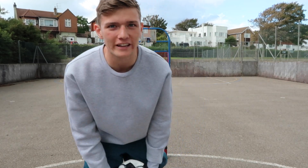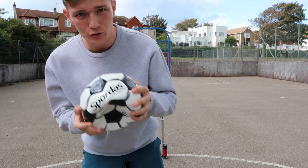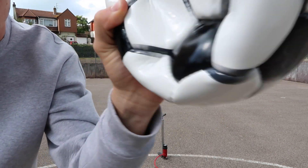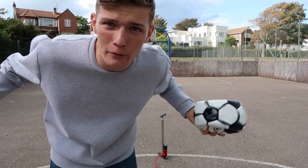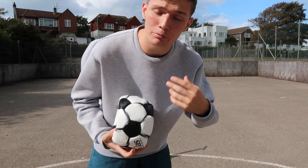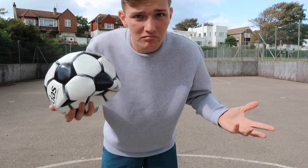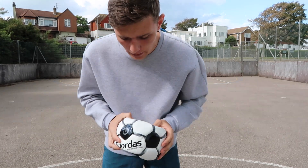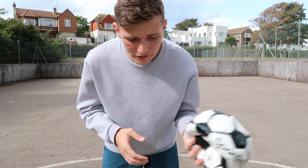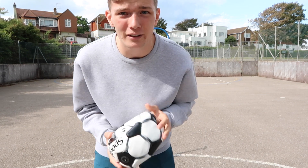Welcome back to my channel. Today I'm in a football court and I've got this flat ball — it's called a sensory football. This ball is for visually impaired people, so people that are blind or have problems with their eyes can play football. It's meant to be a bit slower than a normal football — it stops quicker, doesn't move as fast, and it's got stuff inside so you can hear it. Let's pump it up and test it out.